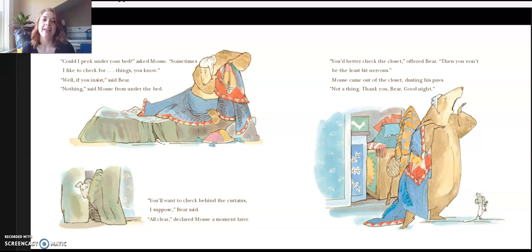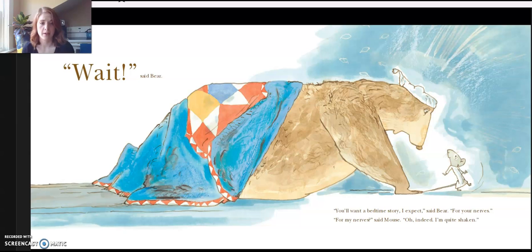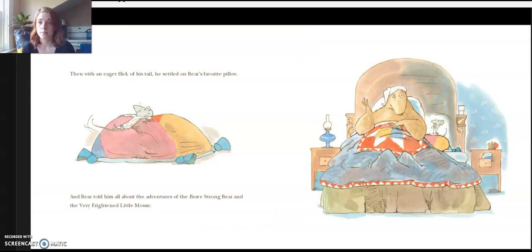"Not a thing. Thank you, Bear. Good night." "Wait," said Bear. "You'll want a bedtime story, I expect," said Bear. "For your nerves." "For my nerves," said Mouse. "Oh, indeed. I'm quite shaken." Then with an eager flick of his tail, he settled onto Bear's favorite pillow. And Bear told him all about the adventures of the brave, strong Bear and the very frightened little Mouse.